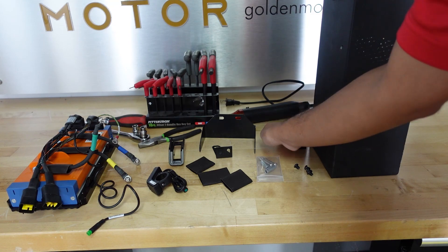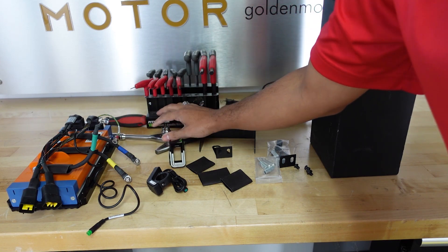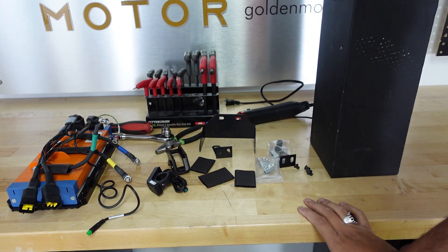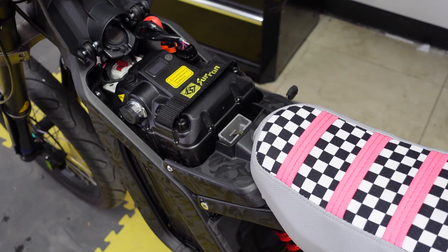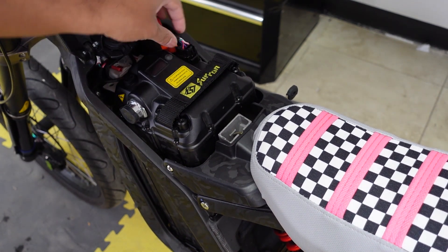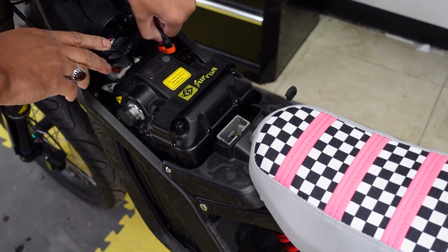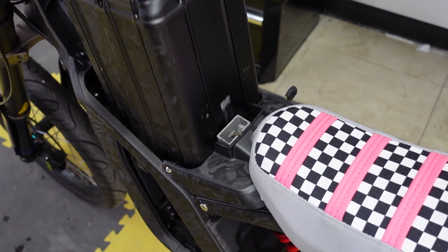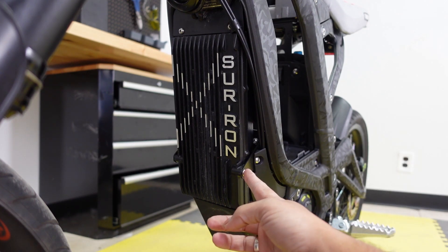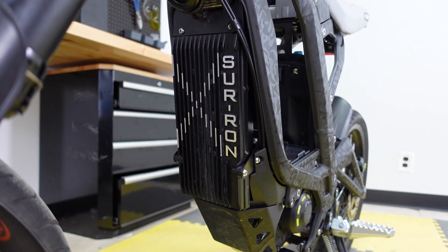Here is the mount for the controller and all the necessary screws. The tools you're going to need are a hex set, some sockets, a Phillips screwdriver, and a heat gun to melt the heat shrink. Let's get started with the install. First step is taking out the stock battery - make sure you turn the main switch off, disconnect the plugs, disconnect the main power, and it should slide out. Next, start removing the stock Saran controller - you need a four millimeter hex for two screws and a three millimeter hex for the other two. Keep all bolts in a safe place.